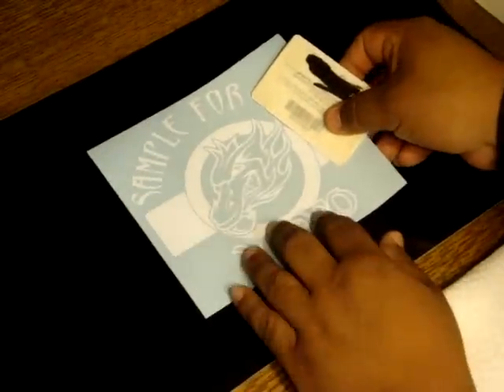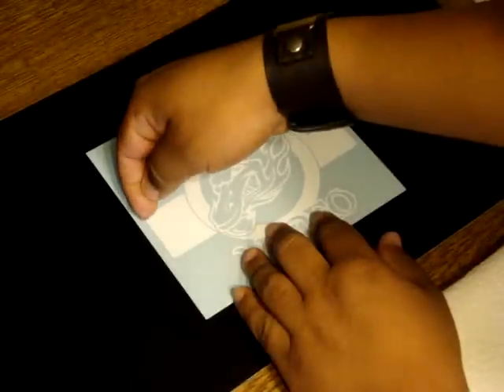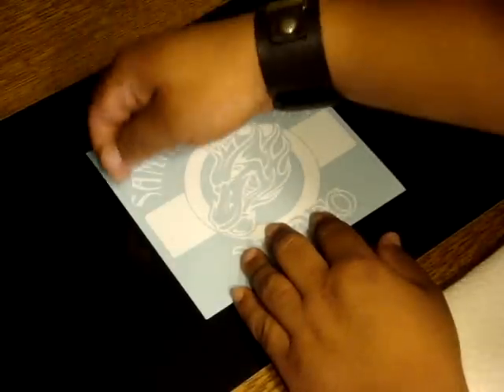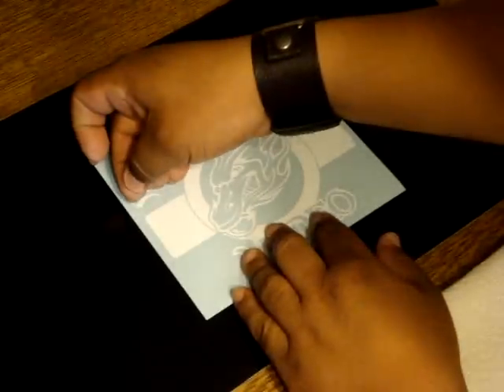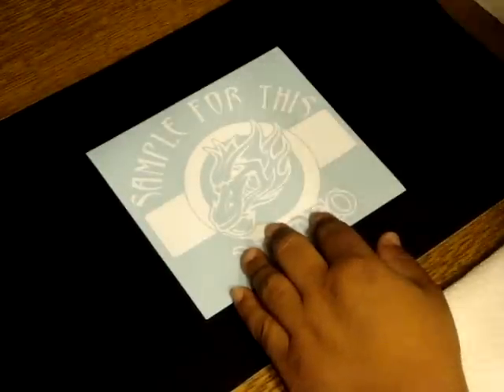Once you have your decal, you find your center. You measure the center of the decal from here to here — don't measure the outside because the outside might actually be cut different. You want to measure the inside of your decal from one end to the other and find your center.